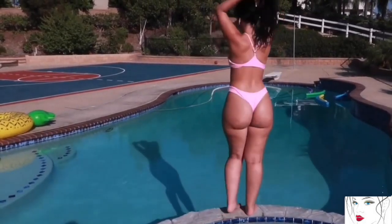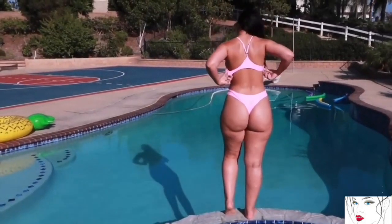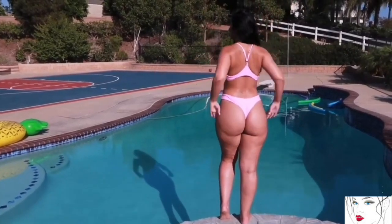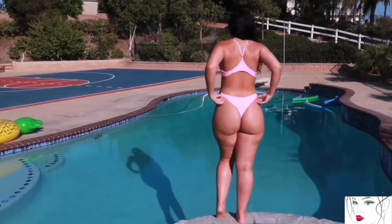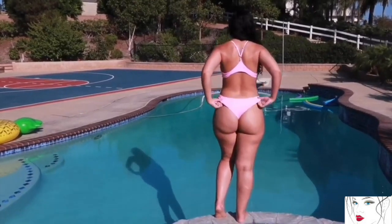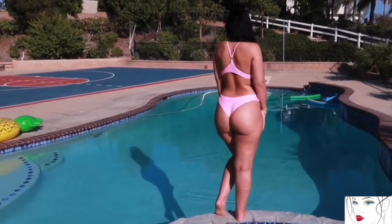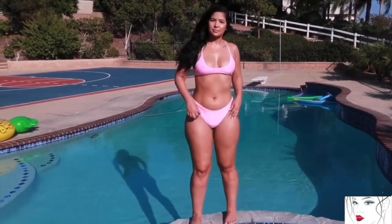The top has a broad front and stylish back but doesn't have extra support for bigger boobs. The bottom is high waist with proper coverage in front. Looks-wise and material-wise, this bikini is awesome.